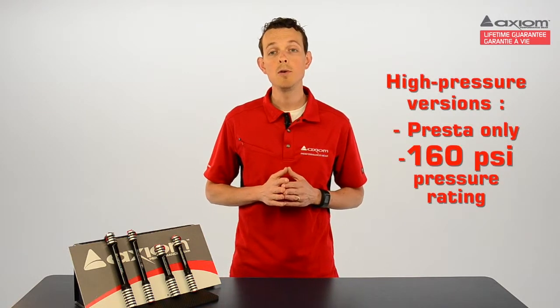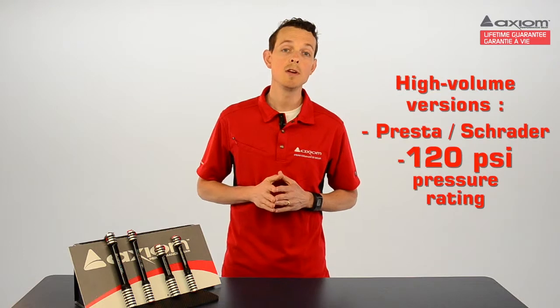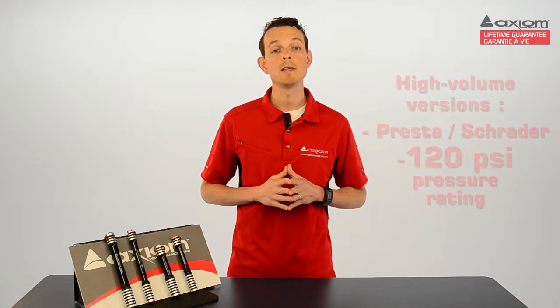The Blastair comes in either high pressure or high volume, and there's a short and a long version of each. The high pressure versions are Presta only and have a 160 psi pressure rating, while the high volume versions are Presta and Schrader compatible and they deliver up to 120 psi.